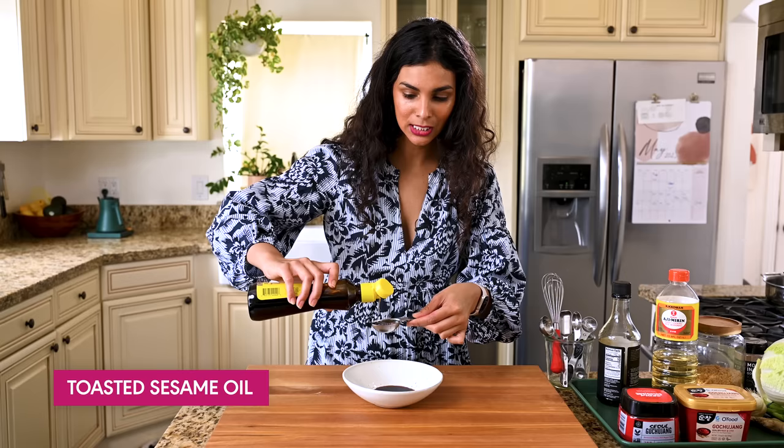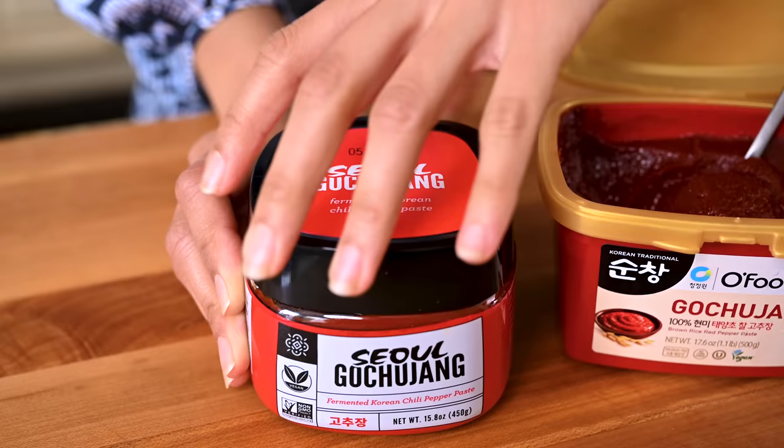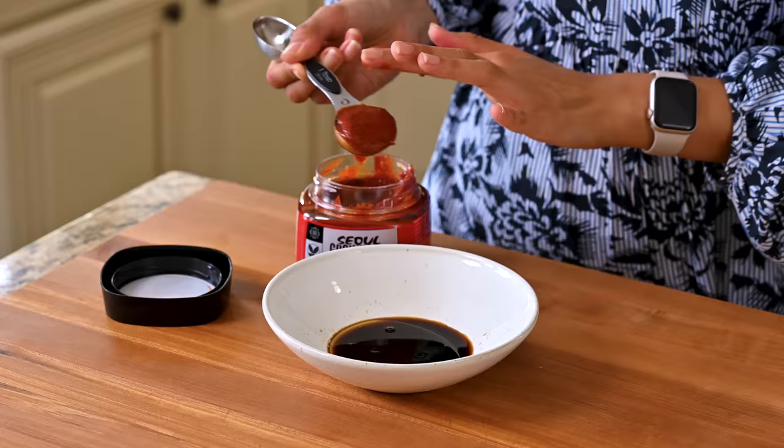And now for our superstar ingredient: the gochujang. This is a Korean staple. It's made with fermented soybeans, Korean chili flakes, salt, and rice. The reason I love it so much is because it has all the best flavors in one condiment — it's spicy, it's savory, it's a little sweet, it's a little tangy, it's a little funky. It's just so fabulous.